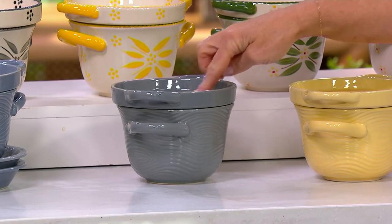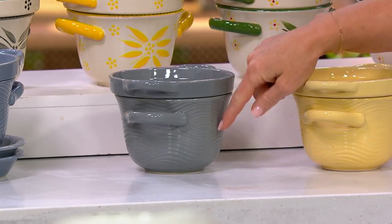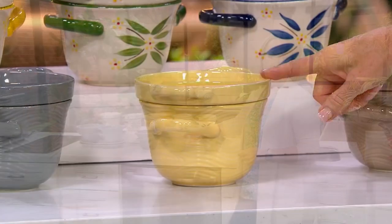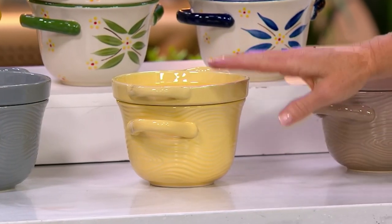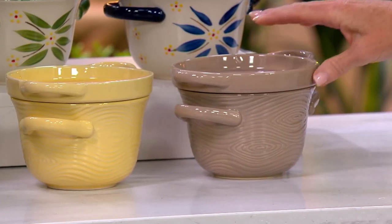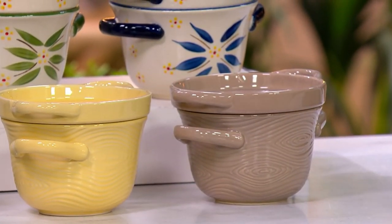We have that beautiful slate gray with the carved detail — 465. Buttercream, one of my absolute faves in the Woodland — it's just that soft yellow, which is so fun. And then we have the taupe. How many left in taupe? 180.